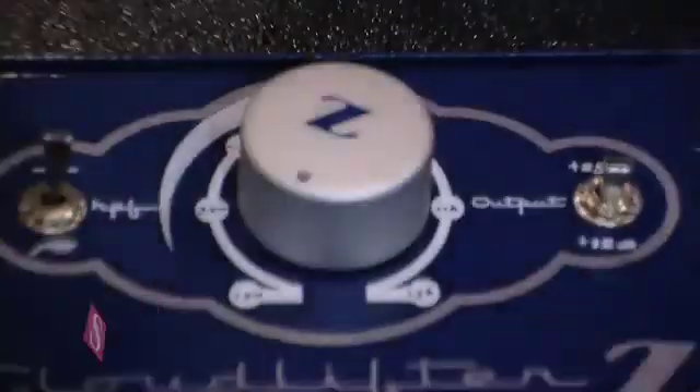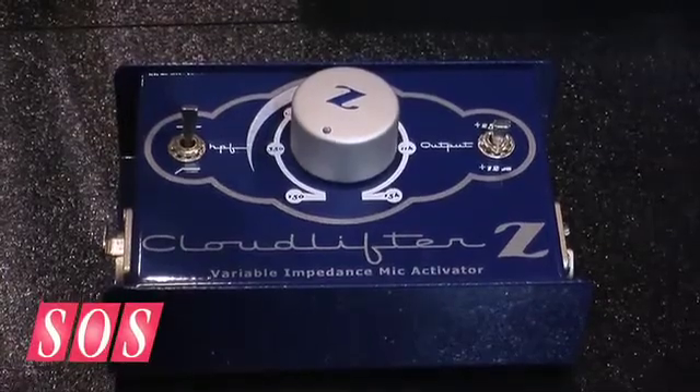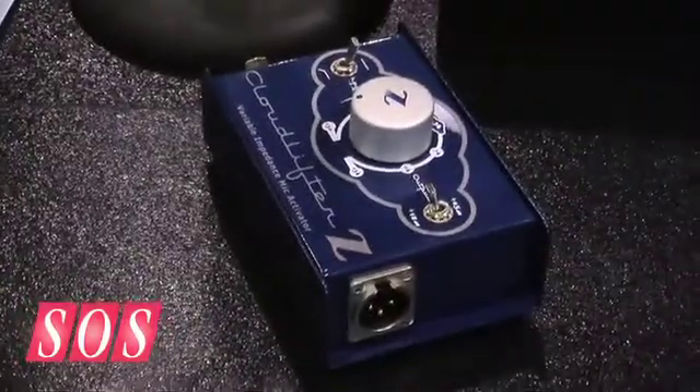Sure. The new Cloud Lifter Z is a variable impedance mic activator, similar to the regular CL1 and CL2. It has the same ultra clean gain up to 25 dB. It operates in-line, off of phantom power, and the phantom power is not passed to the microphone, so it protects your ribbon microphones from accidentally being exposed to phantom power. It also has a variable impedance knob sweepable from 150 ohms all the way to 15,000 ohms — a pretty wide range, making it easy to find a good match for any microphone.